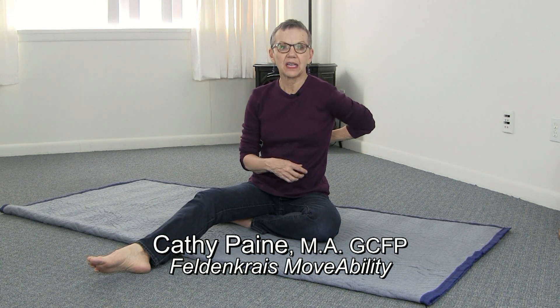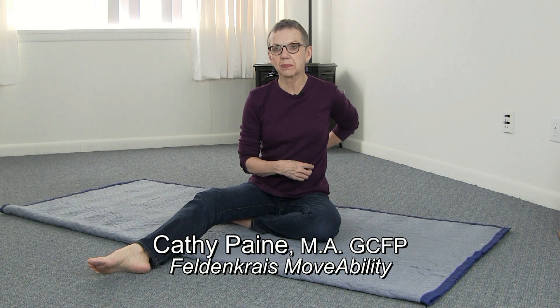Hi, this is Kathy Payne with a Feldenkrais tip. For those of you who have discomfort or pain in your spine, especially the middle or upper back — turning, moving, sitting too long at the computer — this is a way to release that and give you a little bit more mobility.